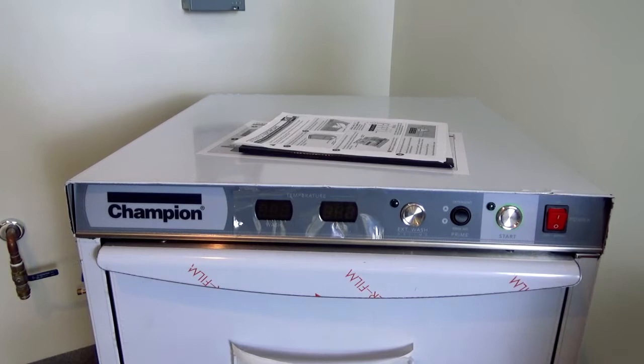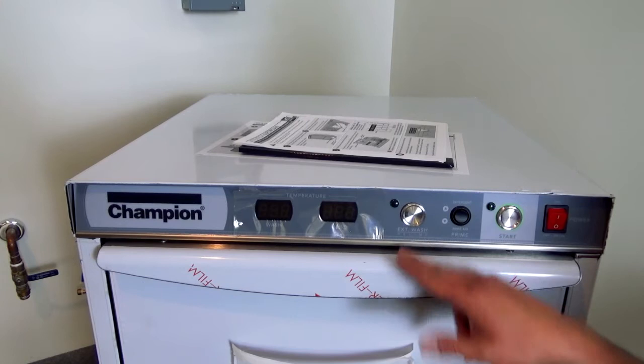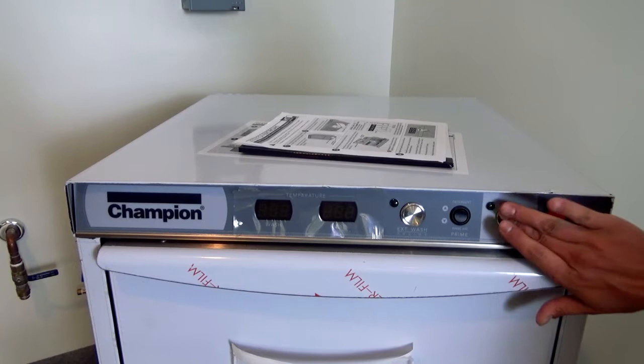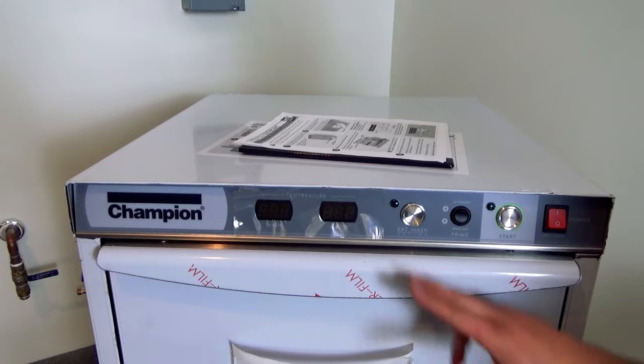Next up we have the start and stop button. When your machine is up to temperature and ready to go, simply hit that start button to wash a load of dishes. Moving over, we're going to skip the rocker switch for just a moment — over here we have the extended wash and the de-lime cycle buttons. When the machine is on in normal operation and you hit start, if you want to extend the wash cycle, you would wait until you hear the pumps pumping the detergent.